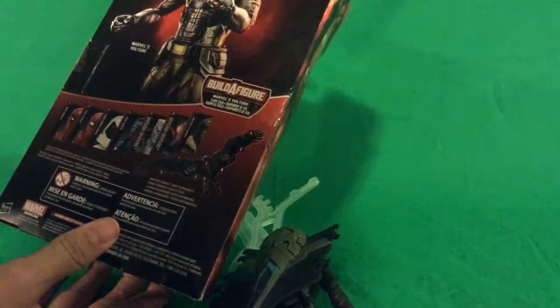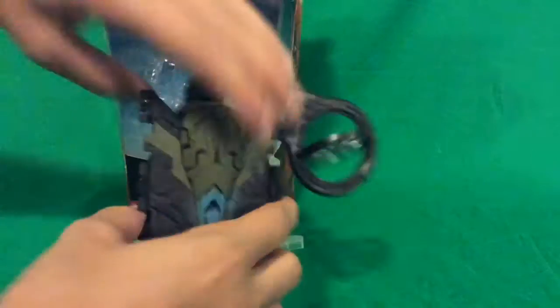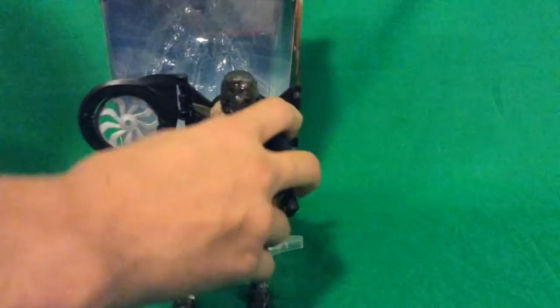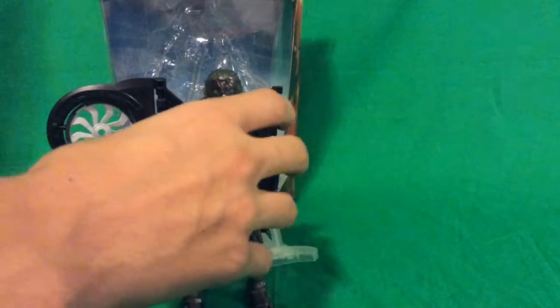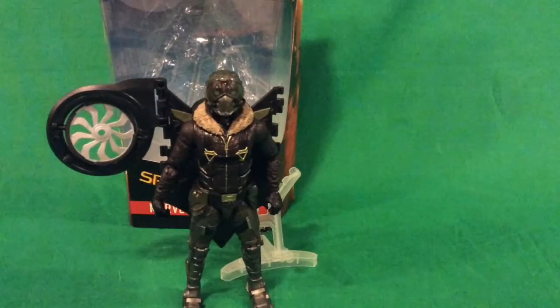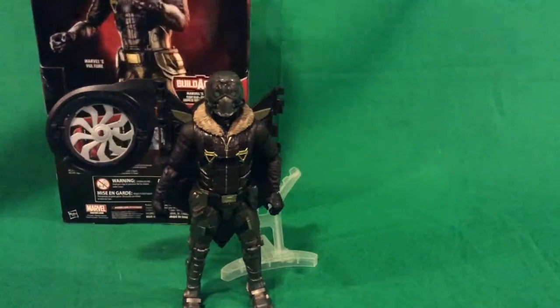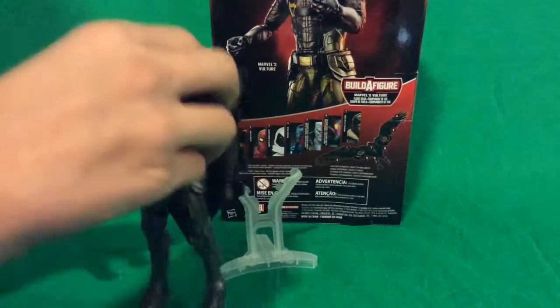Look, that looks pretty sick. At first I was like, eh, I don't know if I want this series. But then I got the figure and I'm like, yeah, why not? Because this looks really, really cool. Now I want this series.